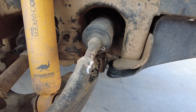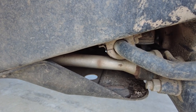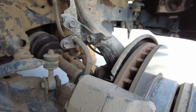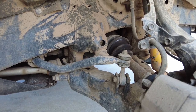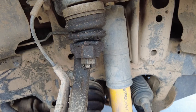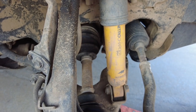The shocks and torsion bars are from Old Man Emu, and these are just the standard pieces off their two and a half inch lift kit. In the front, I still have the factory sway bar hooked up — not too much flex in an independent front suspension. If you guys have any ideas how to get a little bit more, let me know in the comments. I haven't had a chance to install a diff drop kit yet, but I'm sure I'll need it in the future.